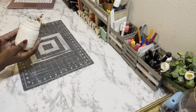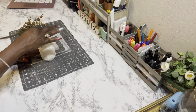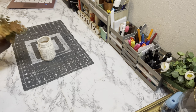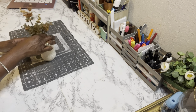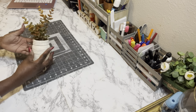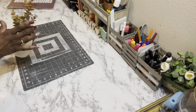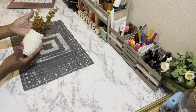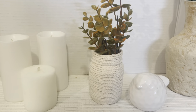I went all the way to the very top of that one too. I'm just going to take this fall eucalyptus pick I got from Dollar Tree this year and place it inside just for video purposes, but when I style it in my home I don't think I'll be putting anything in the vase. And there it is — isn't it cute?